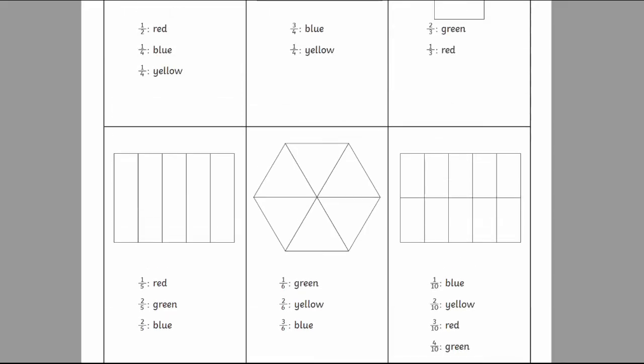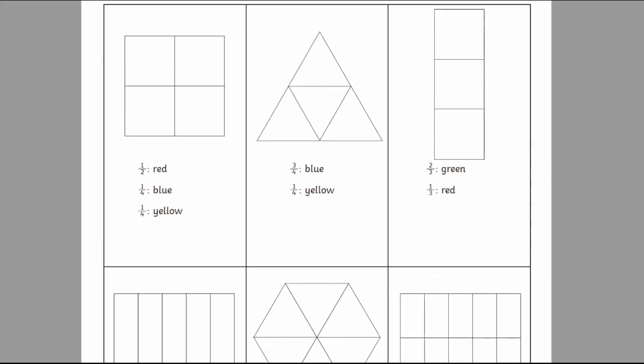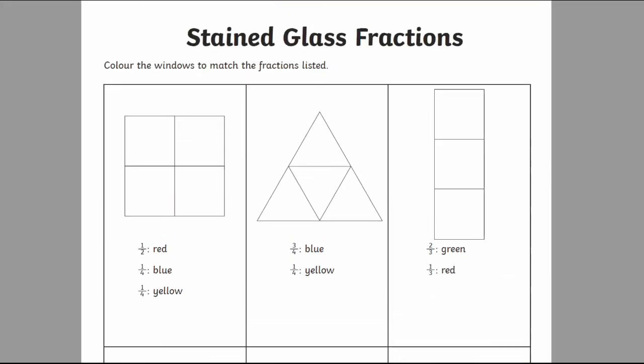The worksheets have a selection of differently shaped windows which are divided into equal parts. Beneath each one are some fractions. For example, this square window is divided into quarters and there are three fractions written beneath it, each with a color assigned to it.